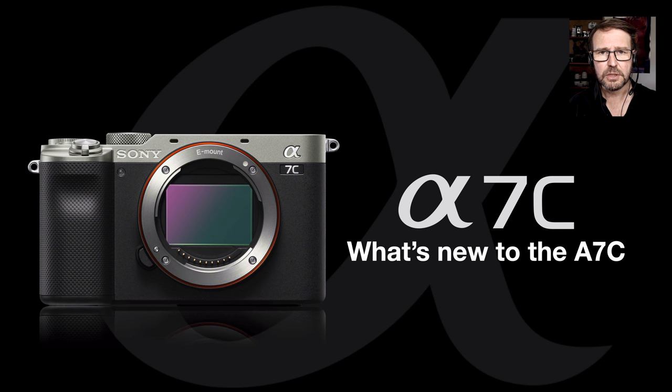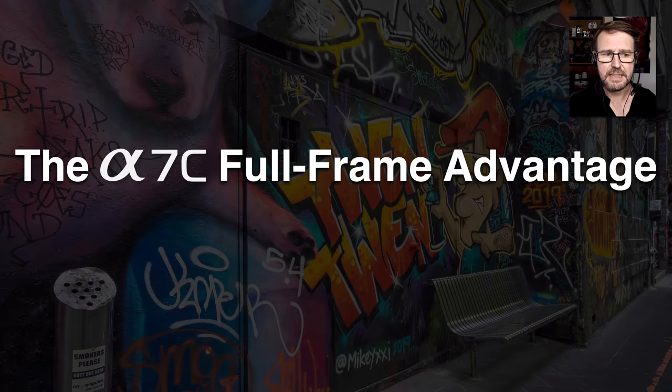First let's take a look at what's new with the Alpha 7C camera, and in the second half of the review I'm going to go into detail about how I would prepare and create a camera kit. This is a compact full frame camera and it really only makes sense if you try and keep your full frame system light, compact, and portable. So I'll be giving you my personal recommendations.